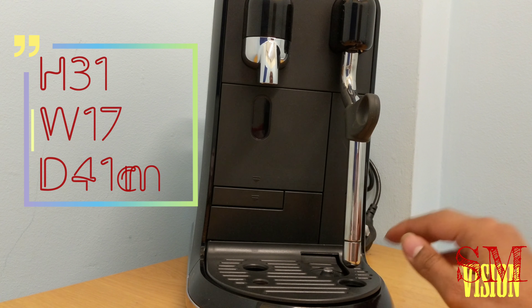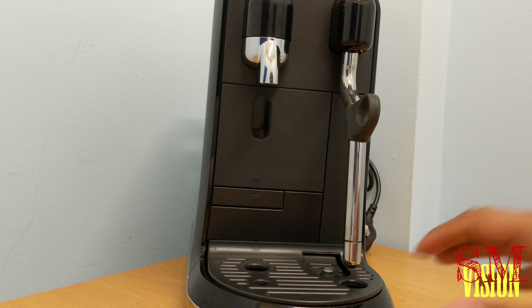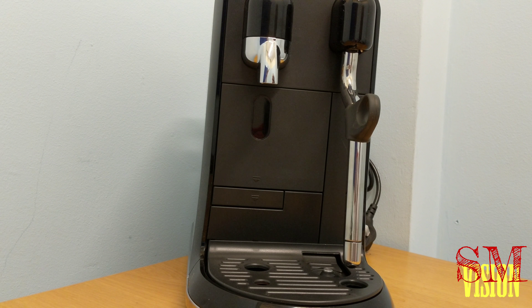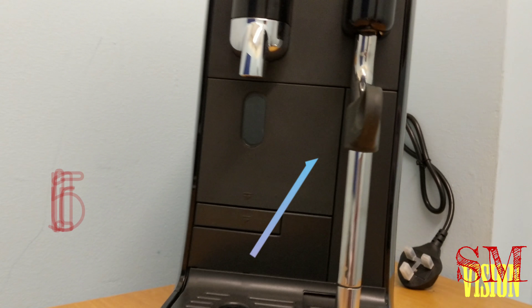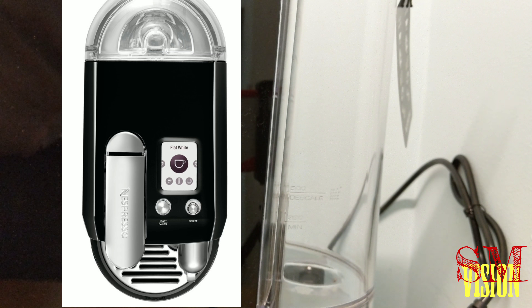If you've seen the Creatista before on this channel, you know what to expect. But this is the Uno — number one — in gray and black finish. I really like the design; it's a uniform finish, shiny on the side and brushed gray finish here. If you look on the side, it's a shiny finish.